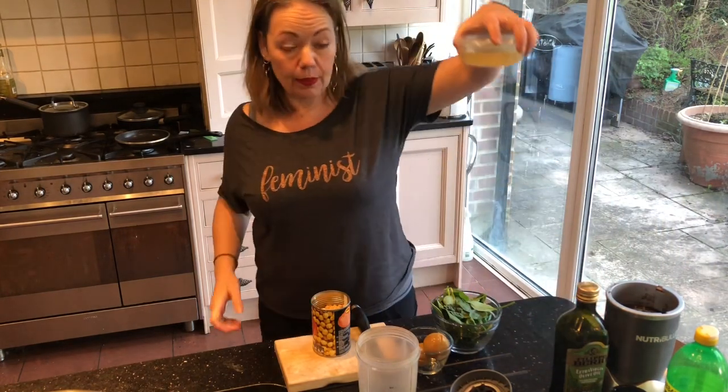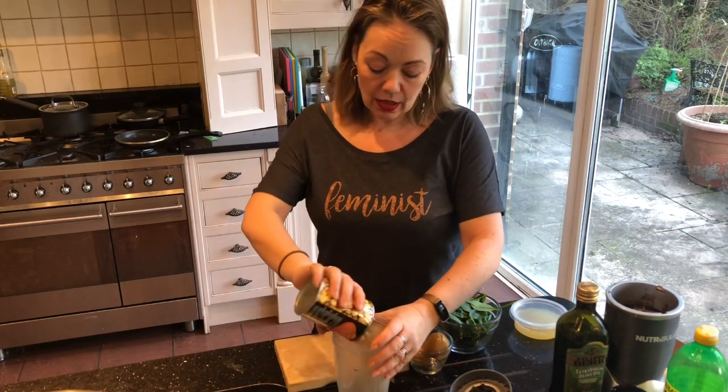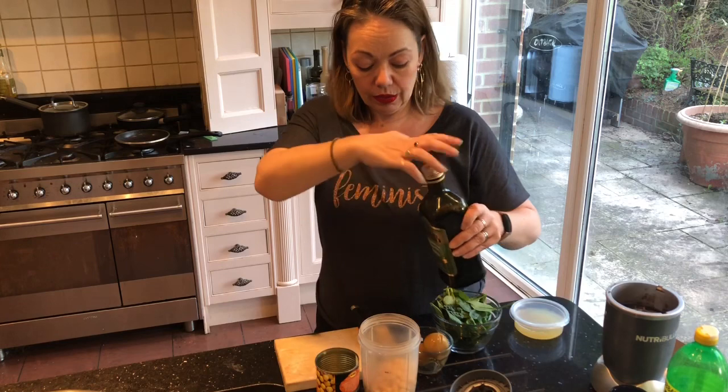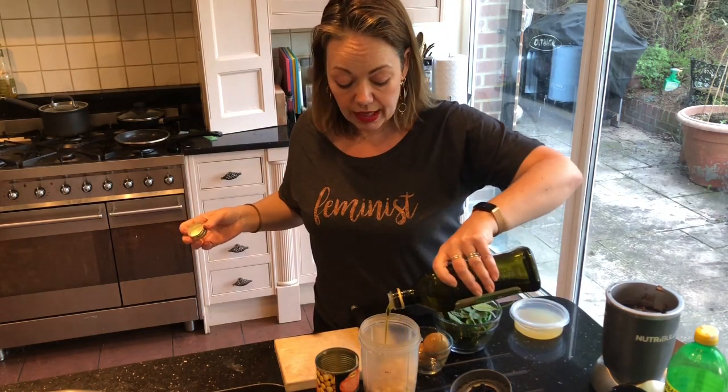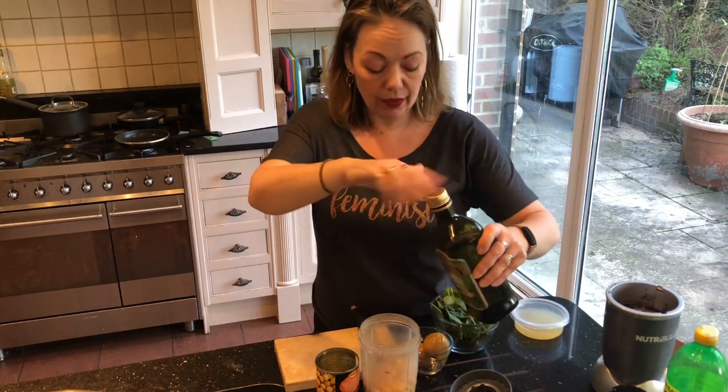Pour your chickpea water into a little pot, because you can use that instead of eggs for baking — and who can get their hands on eggs at the moment? I bloody can't. So in with the chickpeas you want some olive oil, or a nice rapeseed oil, anything really — a good glug of that.